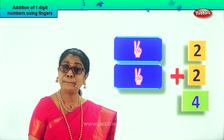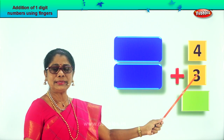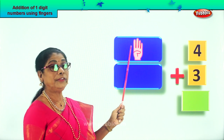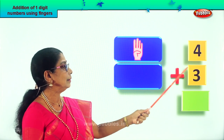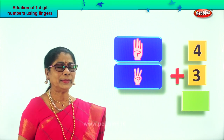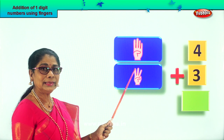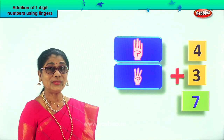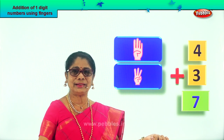Let's go on to another new sum. Keep your fingers ready. What do we have? Four plus three. On one hand, take four fingers please. One, two, three, four fingers. And here, plus three fingers on the other hand. One, two, three fingers. Good. Let's add them together. Four. After four comes five, six, seven. What is four plus three? Four plus three is seven. Isn't it interesting? What is four plus three? Seven. See on your fingers — you have four here, three here.